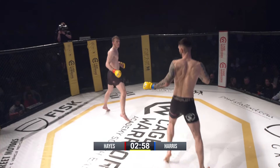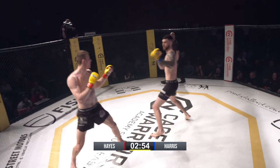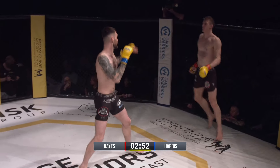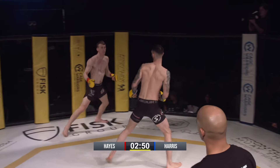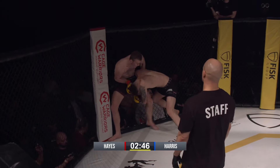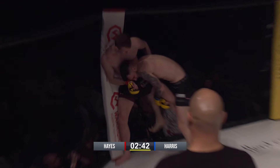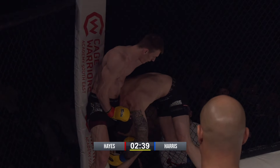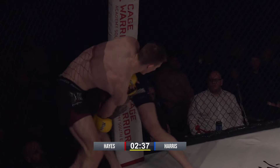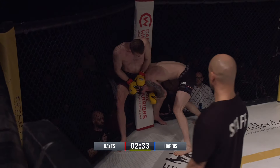Here we go, 185 middleweights. Connor versus Corey. Defending champ here is Connor Hayes fighting out of XXMMA, out of the red corner against Corey Harris, fighting at Resurrection Mixed Martial Arts out of the blue corner.